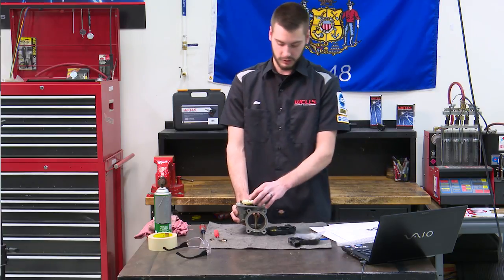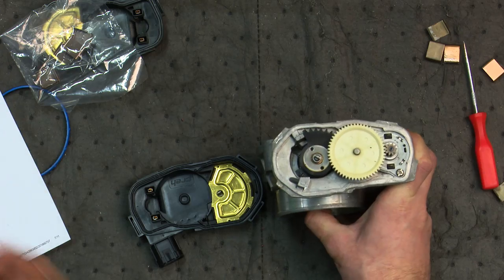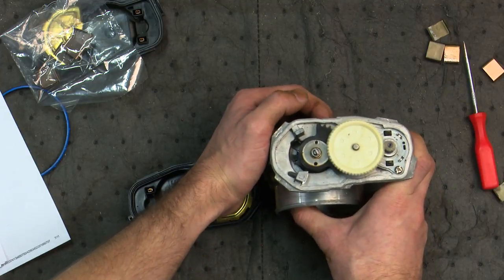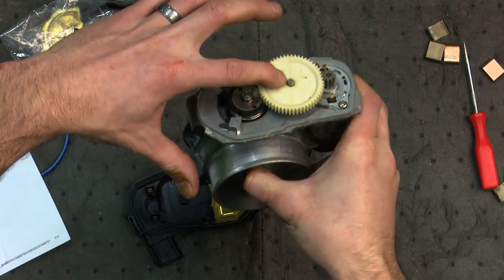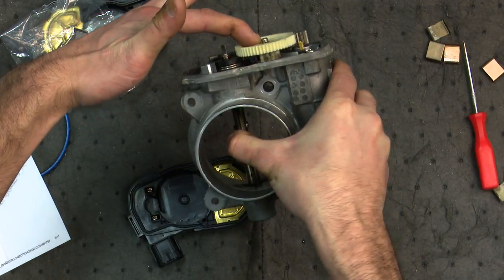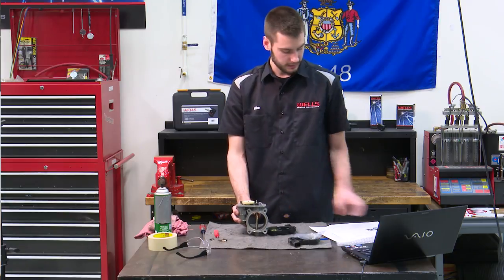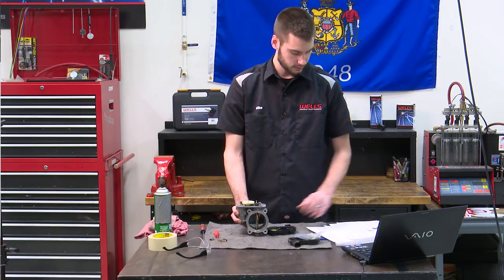Now it wants me to make sure that the gear is fully seated and not moving around on both of the gears — looks good. Rotate the throttle body to the wide open position — I'm holding it wide open right now — and it is time to go ahead and install our new sensor.